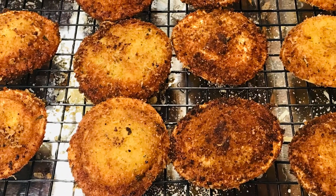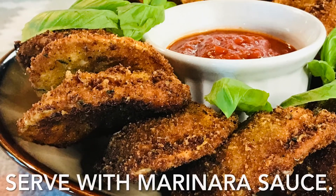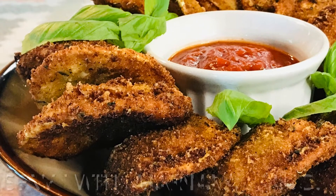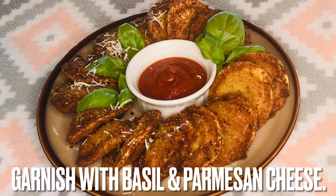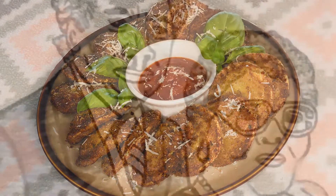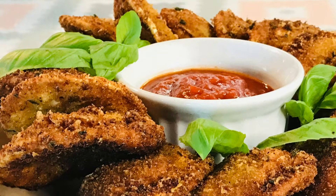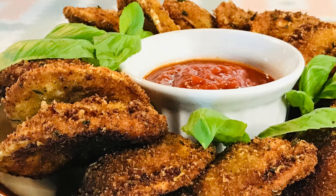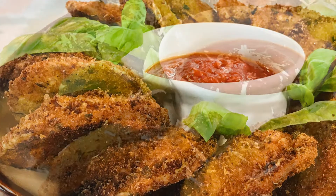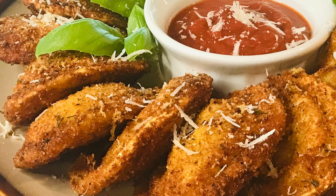Now that's crispy perfection. Serve with marinara sauce and garnish with fresh basil and grated Parmesan cheese. Thank you for watching another episode of Grandma Bessie's House. We'll see you next time.